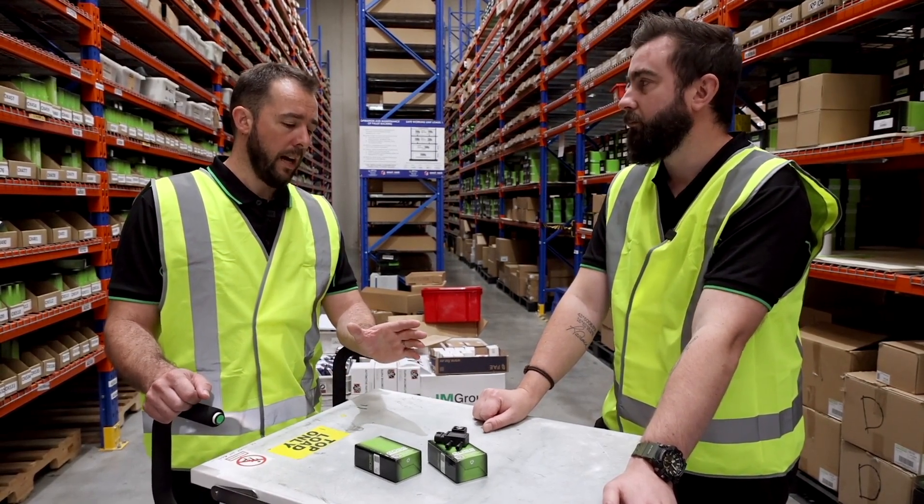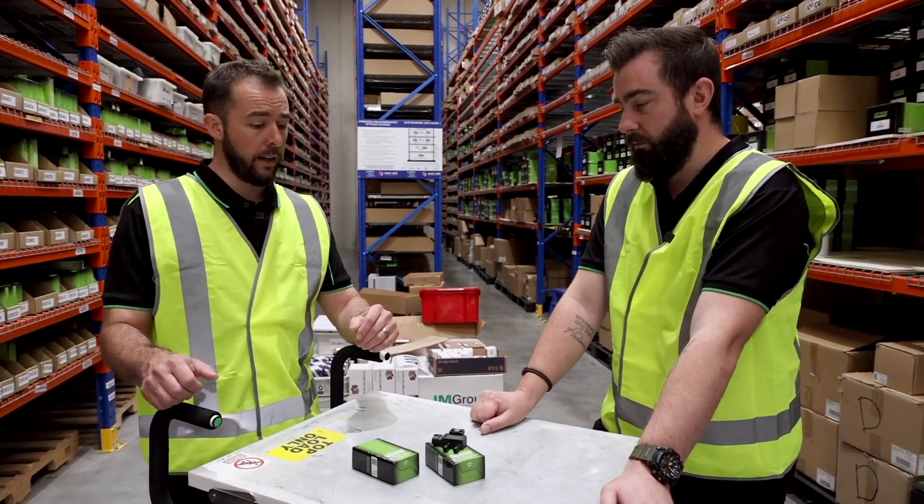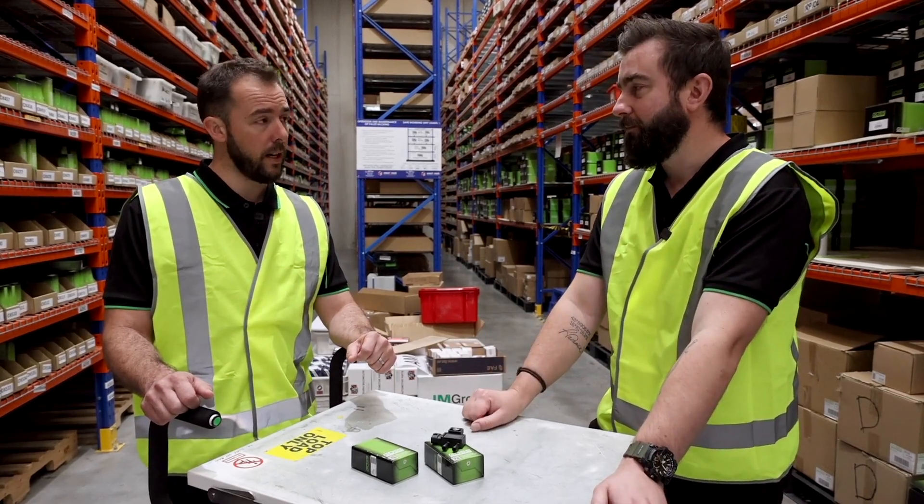And that's the case when looking at any of these components on any vehicle — it's good to see what other alternatives are out there, and GOSS is a great place to start. Absolutely, give us a buzz, we're here to help. Thanks Luke for the insights. Thank you.